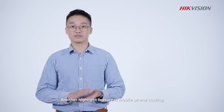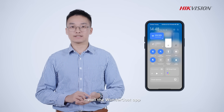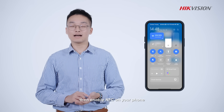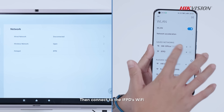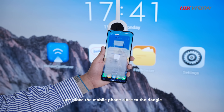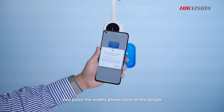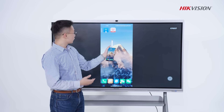Another highlight feature is mobile phone casting. First, install the WonderCast app. Then enable NFC on your phone. Then connect to the IFPD's Wi-Fi or the same Wi-Fi network. Just place the mobile phone close to the dongle and start now. Voila!